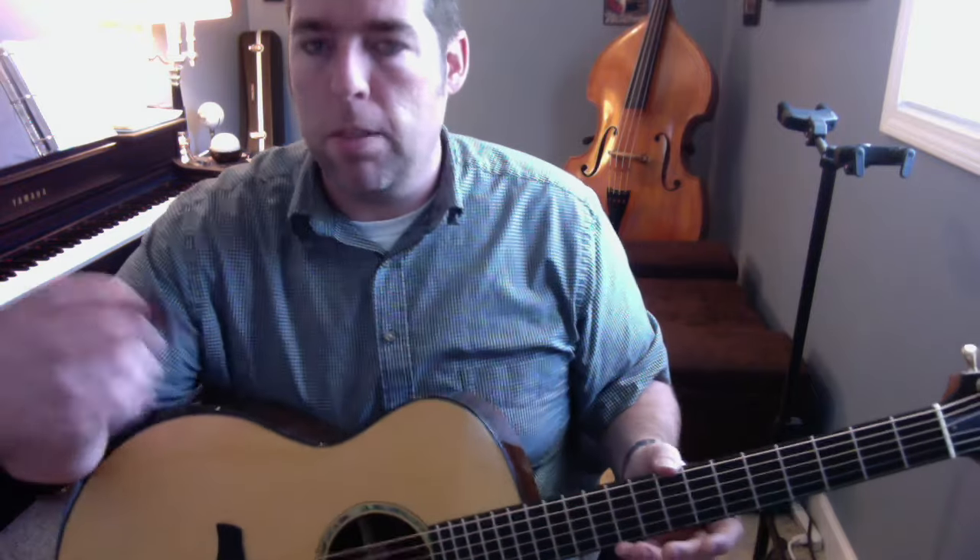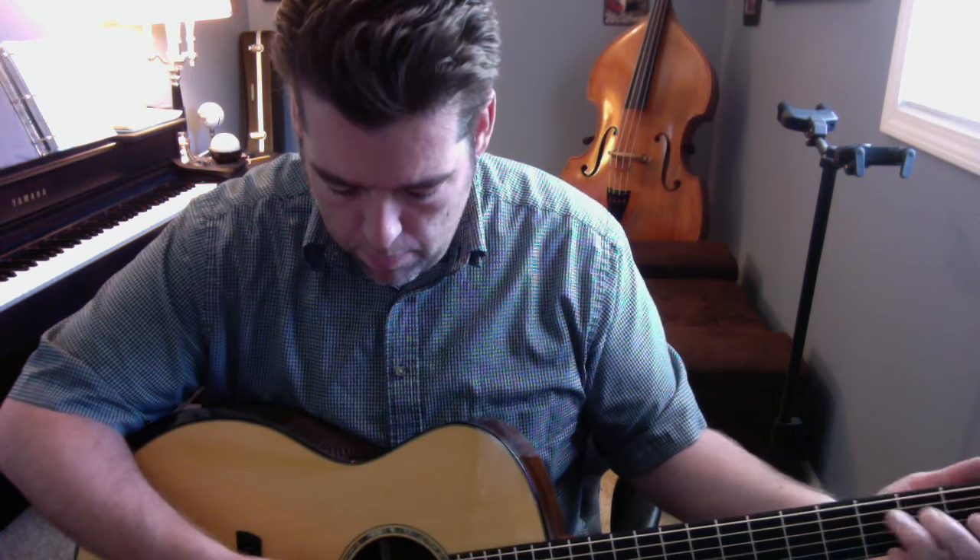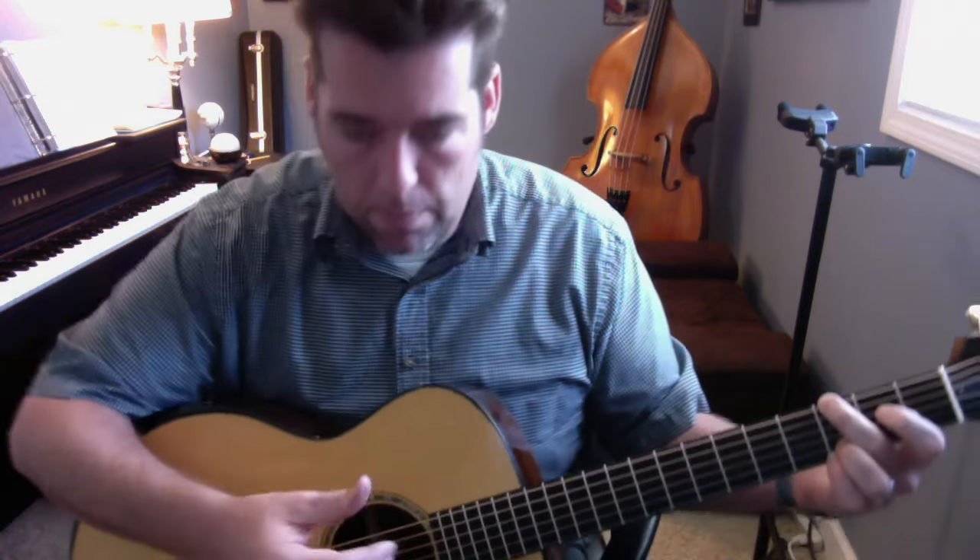First I'll play it with the pick. Then I'll just use my fingers.